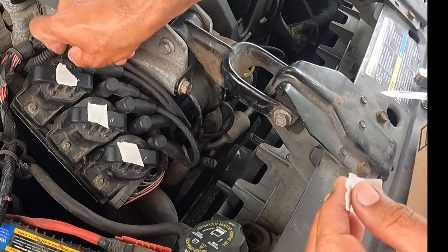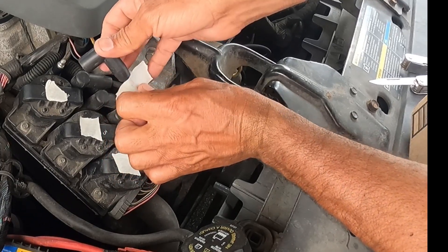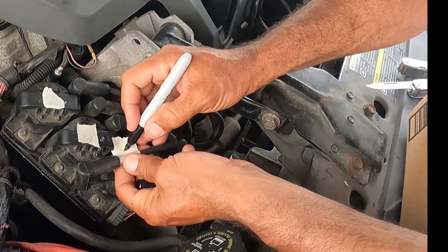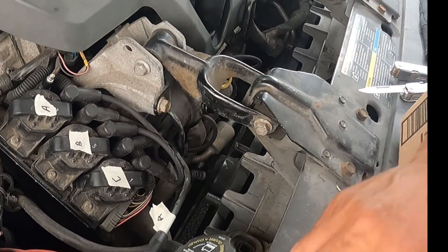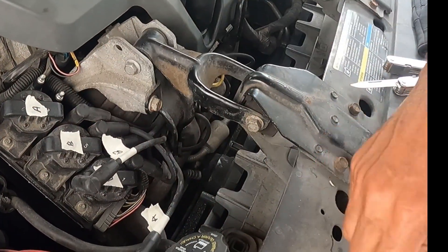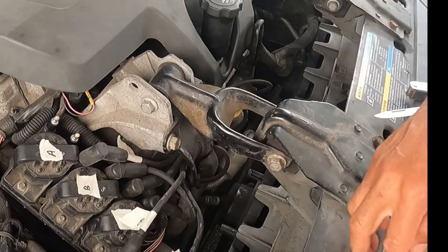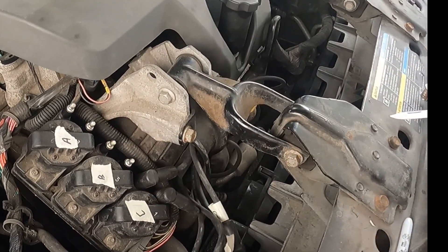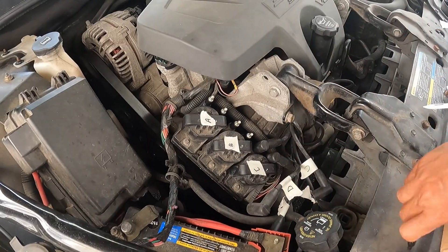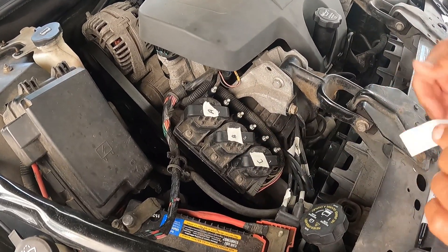Before I changed the ignition control module, I decided to put tape and numbers on the coils. This wire goes to the spark plugs. I labeled the coils A, B, C and the wires A, B, C, D so I know exactly which one is which. If you don't do that, you can write on them with something that won't come off, but I used tape.